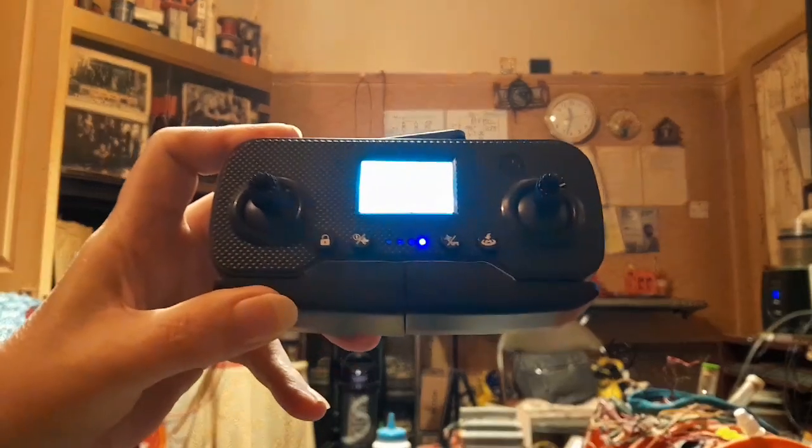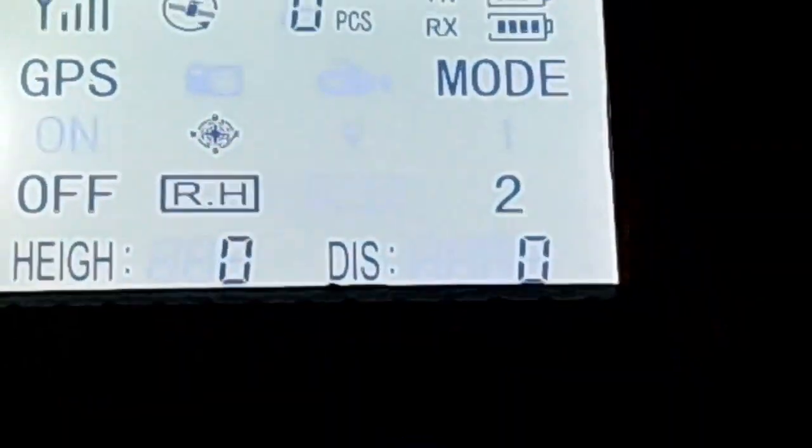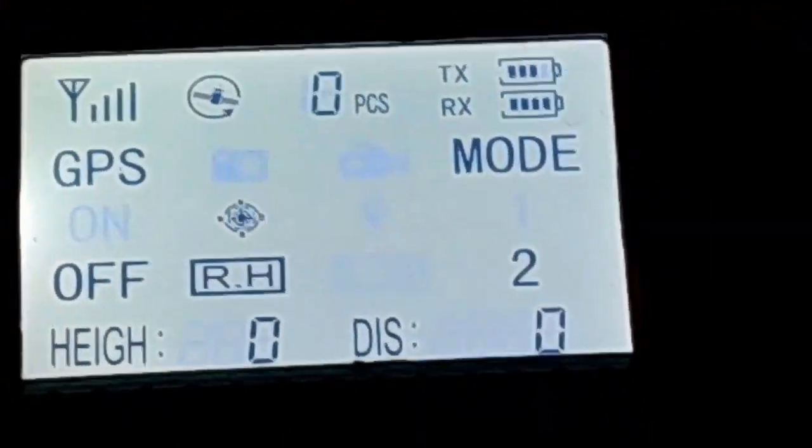You might want to pause the video to see this, but it's backwards. The LED is supposed to be lit on indoor mode, but in the instructions it says it's supposed to be unlit. So it's back to front.